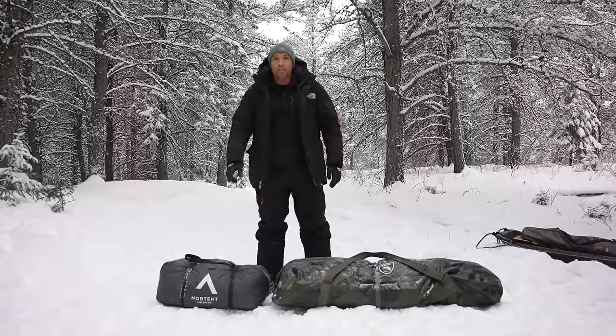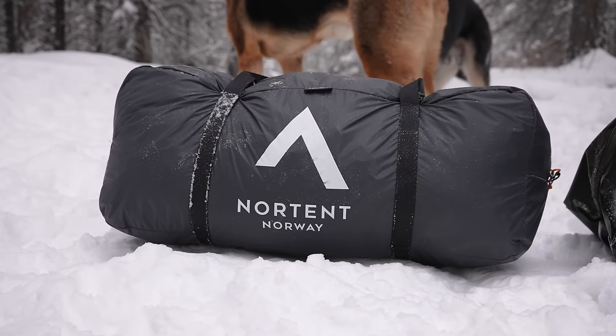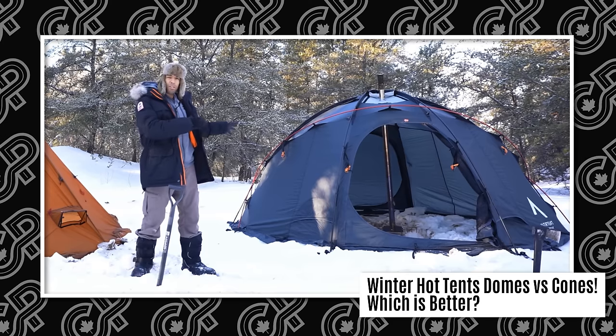I have two tents here. One I've showed off on the channel before — this is the Nortent Gamay 6. This is a domed six-person tent, ultra lightweight for a winter all-season tent with a stove jack, which is built to withstand the elements of some of the worst that winter can throw at it.